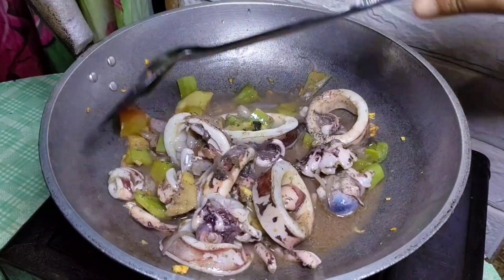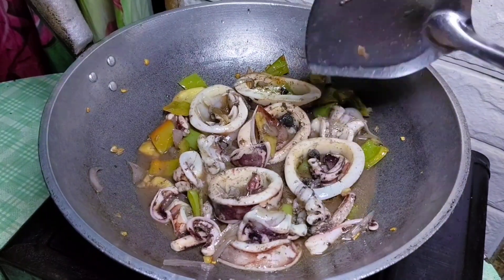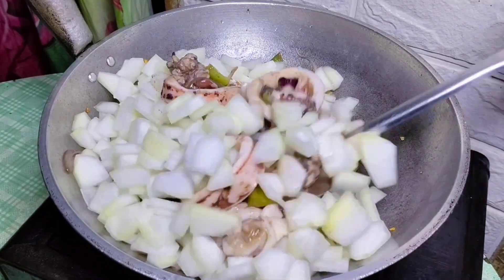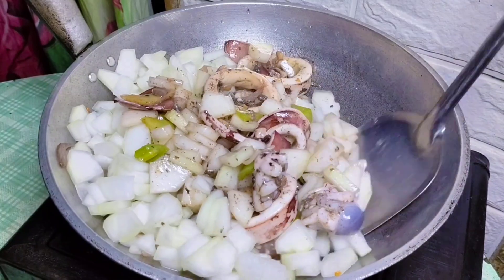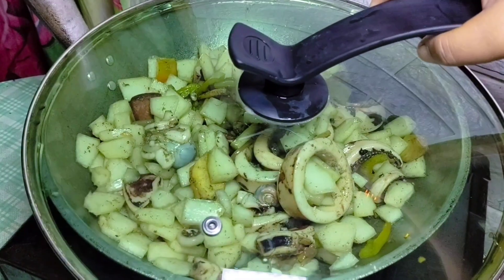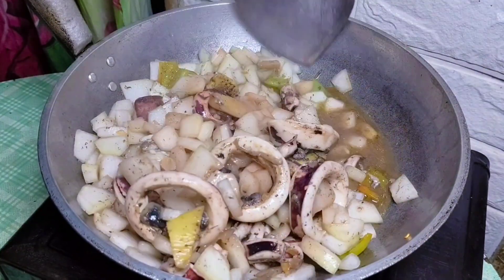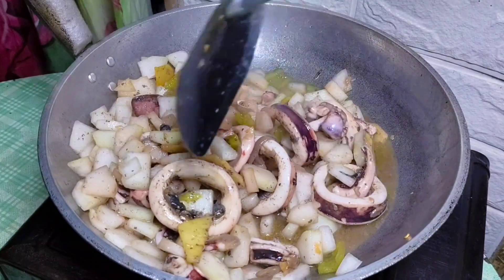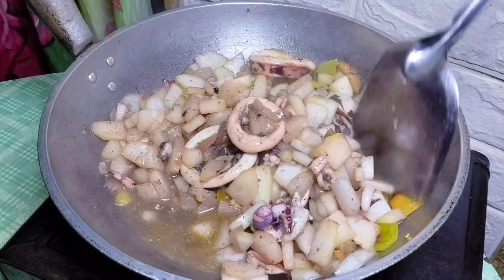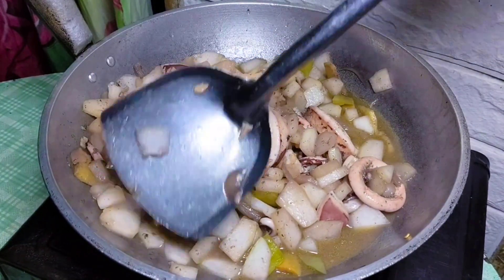Ayan po at madali lang po maluto itong ating pusit. Haluin natin. Madali lang po maluto itong ating pusit guys. So let's go ahead and put it in our kundol. This is our kundol, guys — let's put it in. Mga kaunting may loto lang po, ay, may loto na po ito.